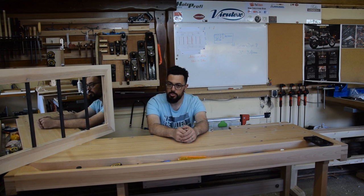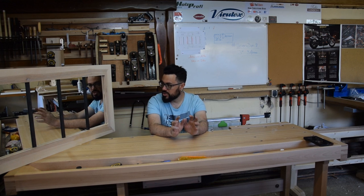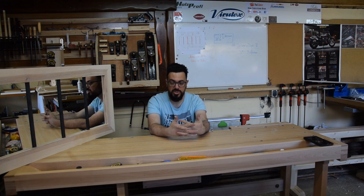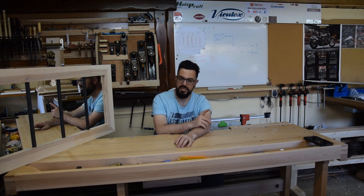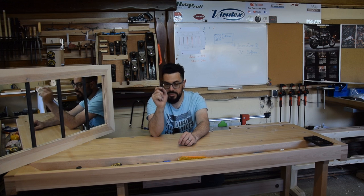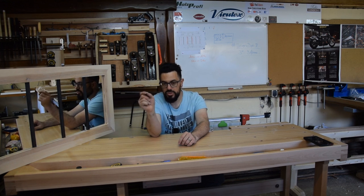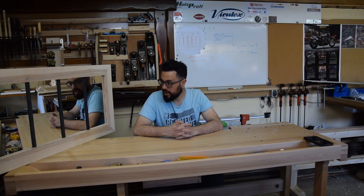Il est fonctionnel, décoratif, donc c'est pour moi réussi. Dites-moi ce que vous en pensez en commentaire. Vous avez pu remarquer la petite astuce d'avoir réalisé mes feuillures pour l'encadrement du miroir avec la scie circulaire. Les baguettes qui sont restées après avoir usiné cette feuillure, c'est ces baguettes-là qui m'ont servi à faire les parcloses derrière pour maintenir le miroir. C'est une astuce que j'avais déjà utilisée et je trouve ça extrêmement intéressant, puisque ça fait gagner du temps et ça évite de chercher un autre moyen pour caler le miroir.